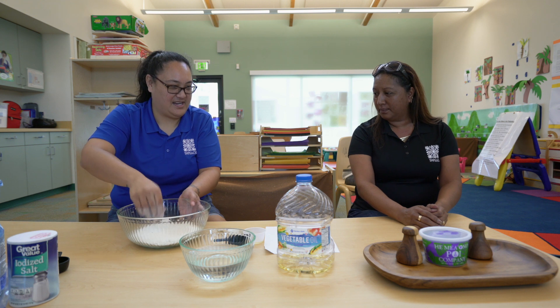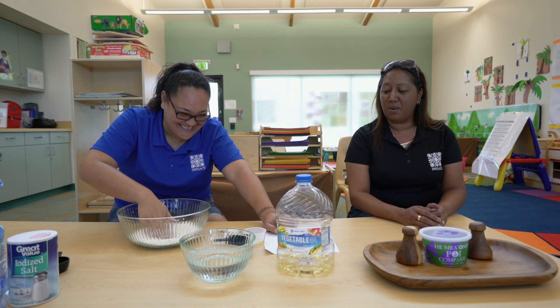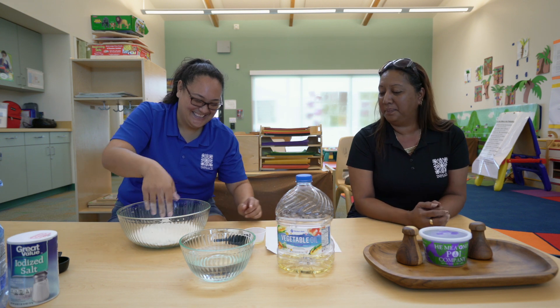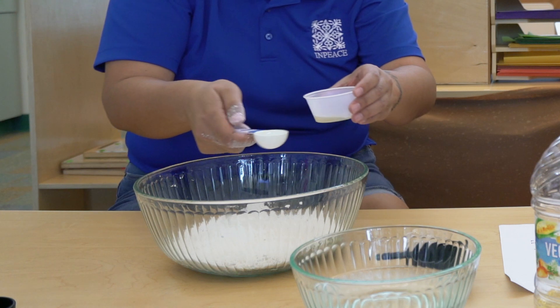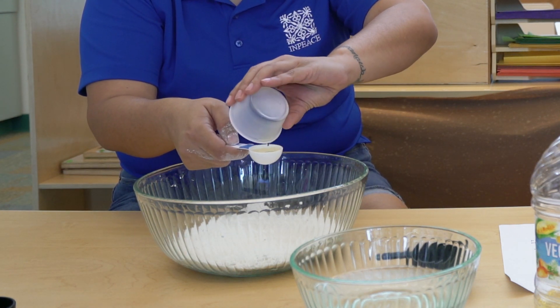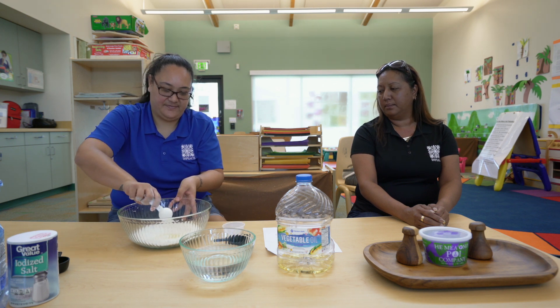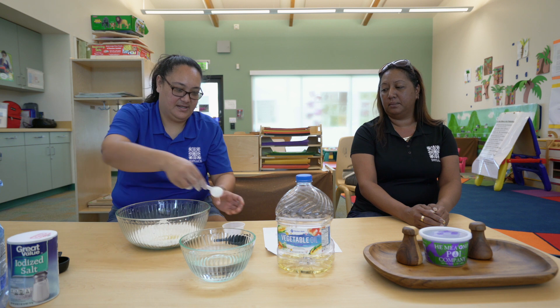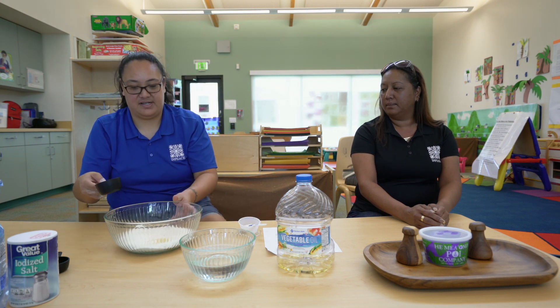You're going to add your half cup of water. Add your half cup of water and your oil. I measured this out already, but this is the one tablespoon of oil, and you're just going to add that into the middle of our well. I forgot to pre-measure the half cup of water, so I'm going to go ahead and scoop that out.